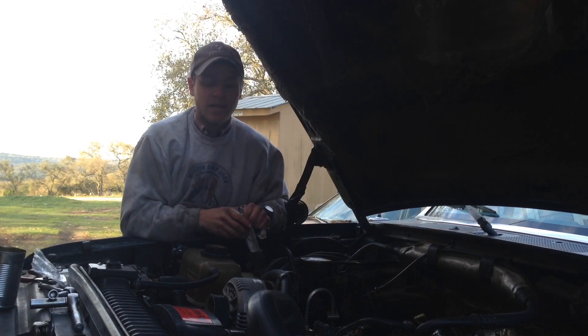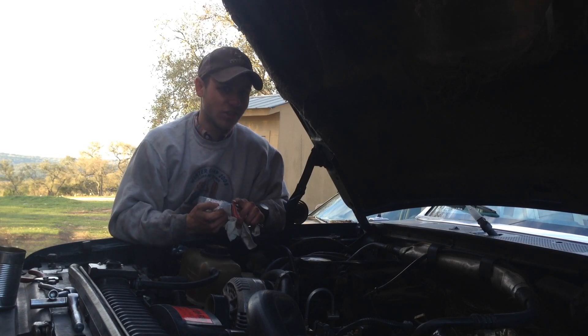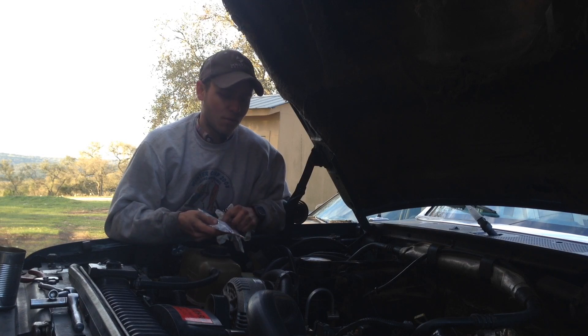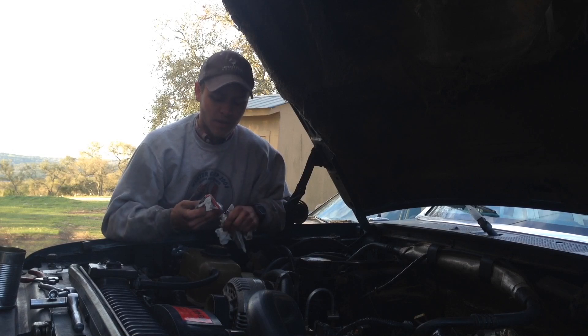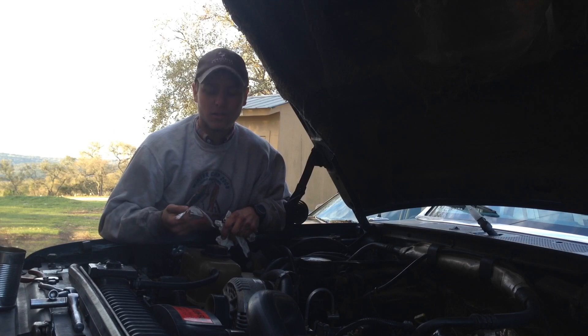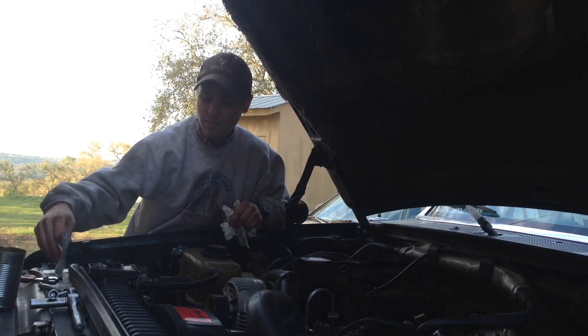There is a risk with cheap glow plugs — I've heard AutoLite and things of that sort: the tip on them will actually swell up and you can actually break it off inside your cylinder head, which means you have to pull the cylinder head off to get the glow plugs out. Fortunately, the glow plugs I'm pulling out didn't have any sort of swelling problem, but the Motorcraft ones are high quality and you shouldn't have to worry about that at all.